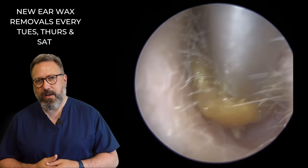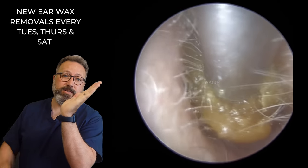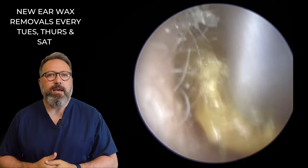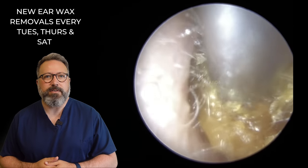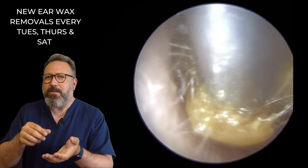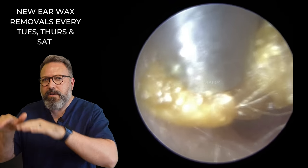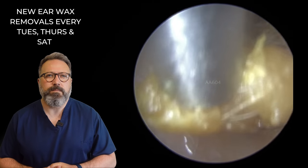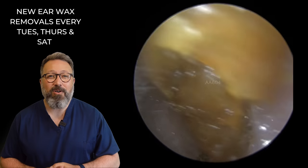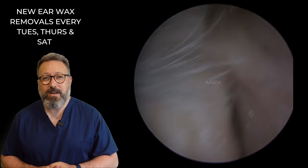I'm aiming the suction tube slightly differently here because the front end of the wax is sloped — if you go one way you're not going to get the suction grip, but if you angle it the other way you can. There we go — micro wiggles! You'll see as I'm bringing this out I'm doing very quick and short wiggle movements forwards, and that's where you're just edging it out of the canal. Look how long that piece is — wow, that is such a long piece of wax!